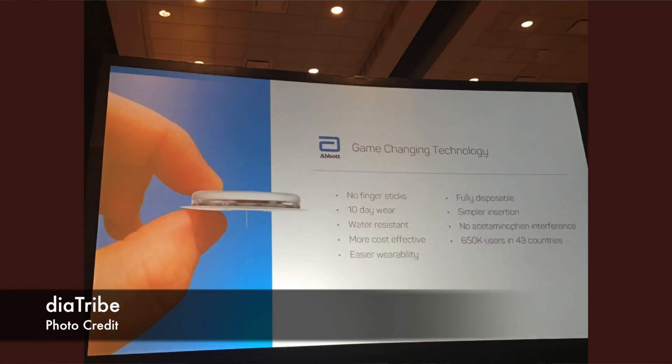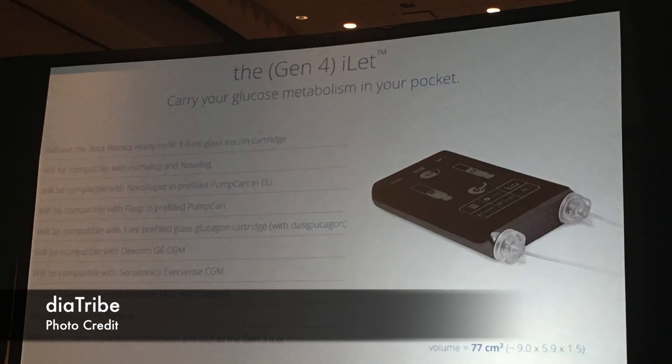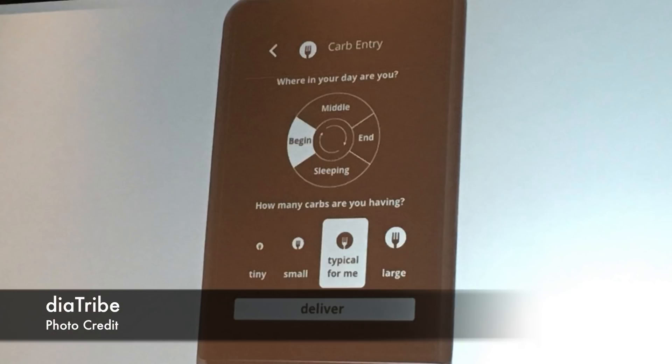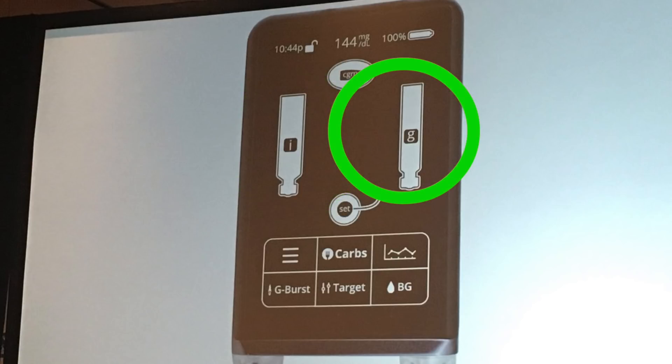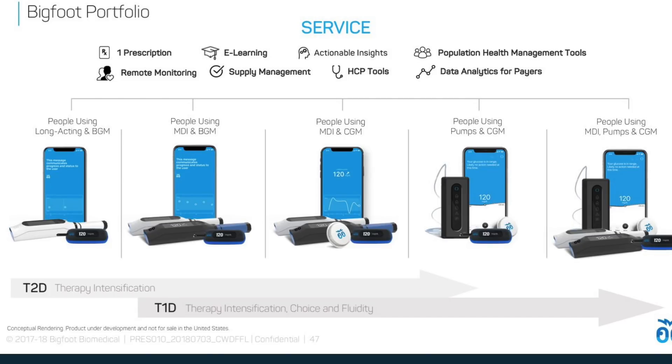First, the second generation of Freestyle Libre with Bluetooth built-in is coming sooner than people think — I'm currently editing an updated video on this which should be on my YouTube channel in a couple of days. Second, the fourth generation of the Bionic Pancreas by Beta Bionics should launch with just insulin in the second half of 2020 and with glucagon in 2022. Third, Bigfoot will initially focus on the type 2 market before moving to type 1.